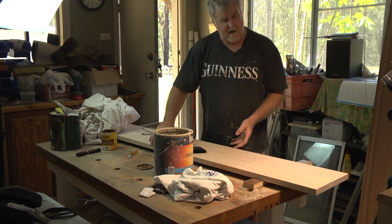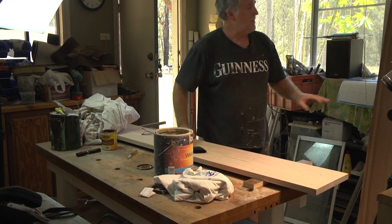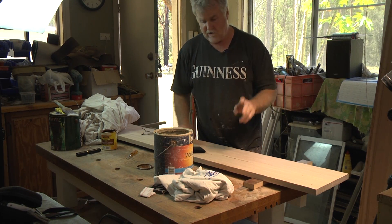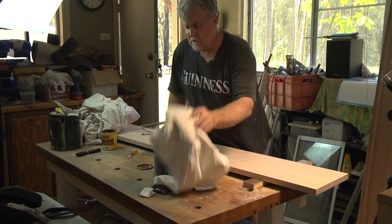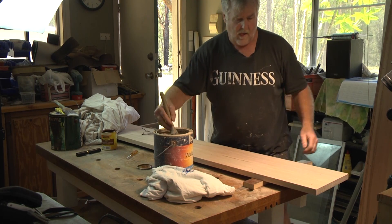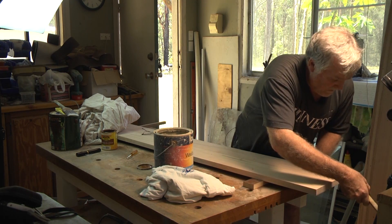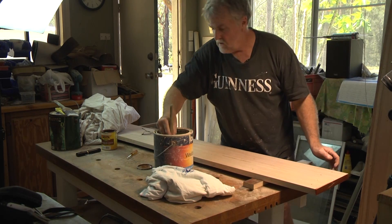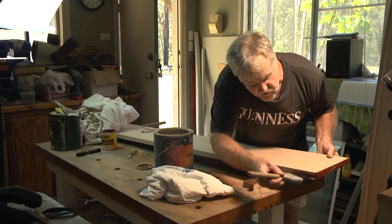I'm going to do the face, the two edges, and you have to wipe it down. I'm going to put it over here behind me so that I can do the next shelf. I've got two shelves. The first thing you want to do — you just put this on very liberally, and you brush it off. And as always, you do your edges first.